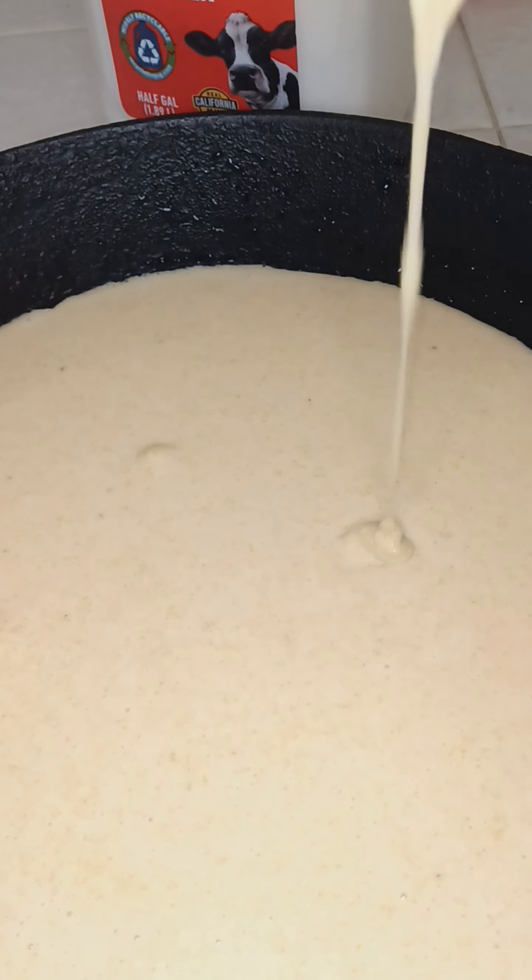Potato salad. Cornbread in the oven. Get this chicken started. Anybody frying chicken, this is how you do a heat test. That's ready. Let those get golden brown. See you back in a second.